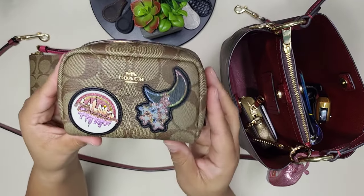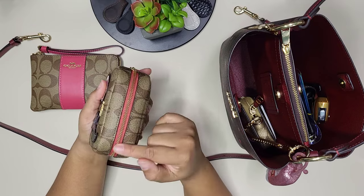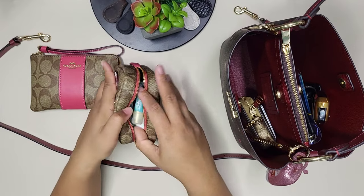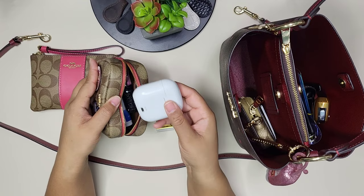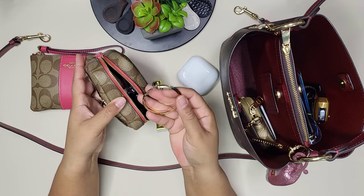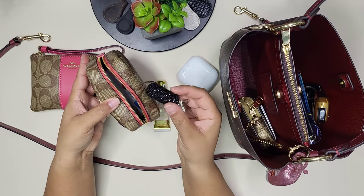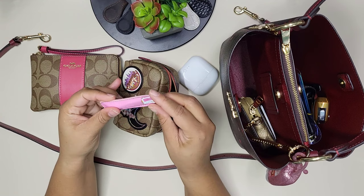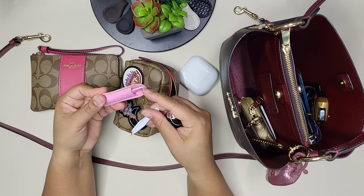The next thing is another cute little pouch that came in a box set I showed last year — same gold but with pink trim. In here I have lip gloss, more lip gloss, a pair of regular ear pods, some little earrings, and my pill case for Advil.